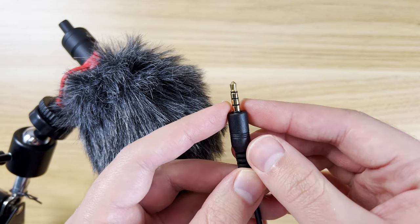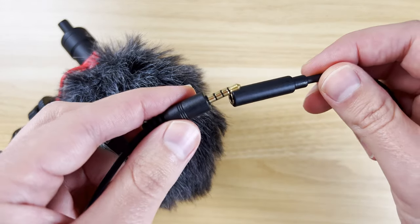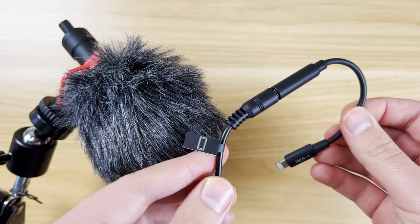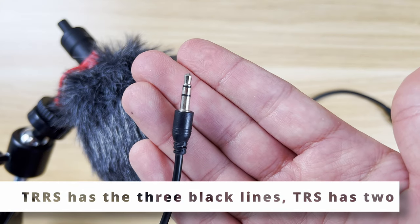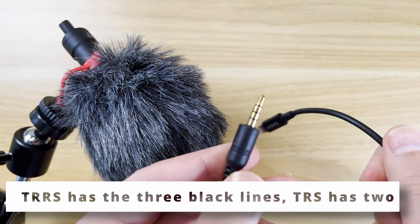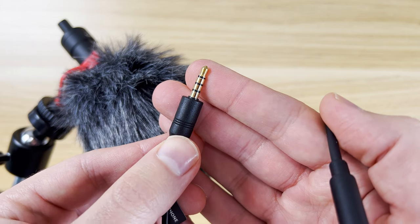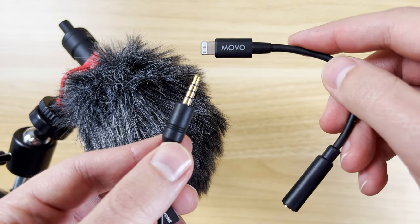That's how you know this is a TRRS cable, and that's why you need this adapter — it is specific to TRRS. That's going to allow you to actually use an external microphone with your smartphone. To show you the difference, this is a TRS cable — it just has two poles, versus three on the TRRS. A lot of microphones are going to have this TRRS with three poles, and that's not going to work with a typical headphone adapter. You need something specialized for TRRS like this.